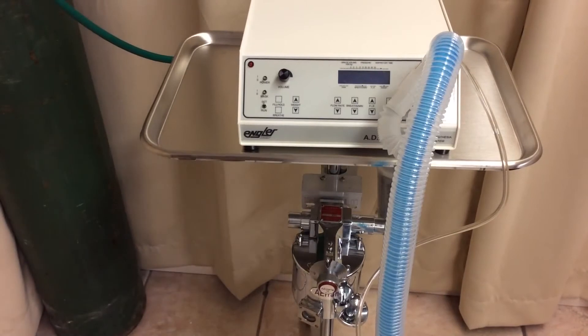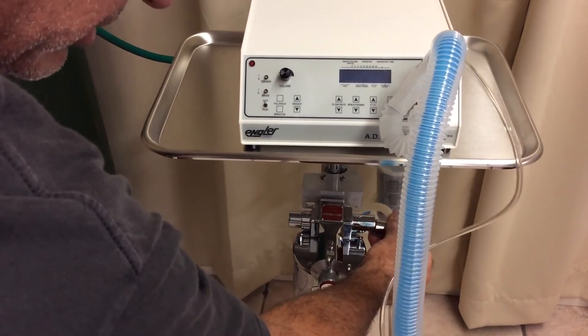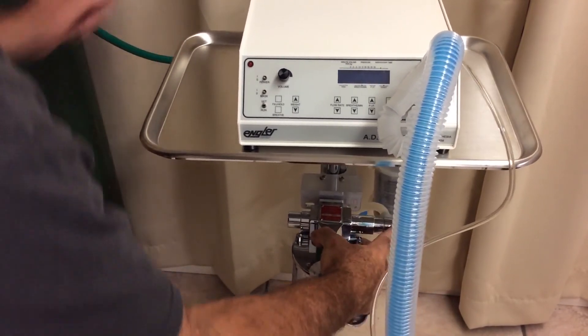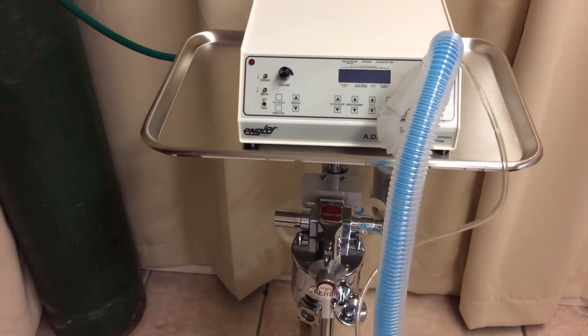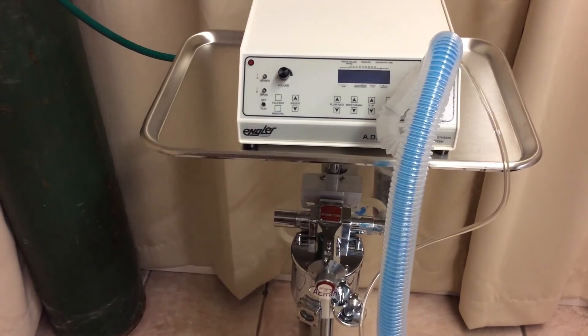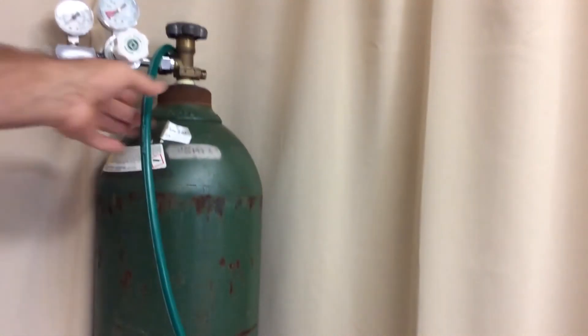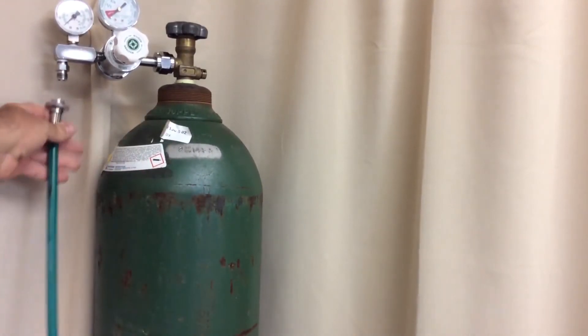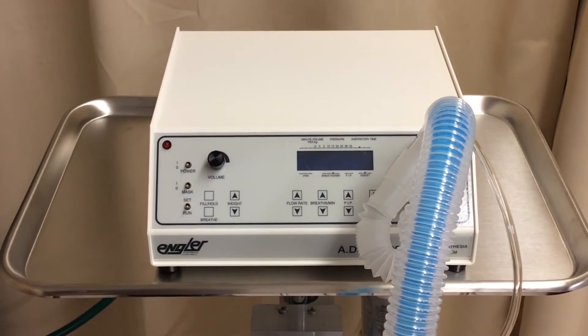Connecting the rest of the ADS is just as simple. Here we have the to and from vaporizer hoses — that connects here, and that connects here. Simple as that. And oxygen connects here as well.